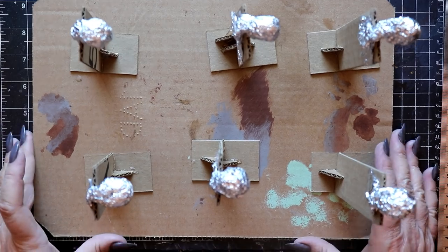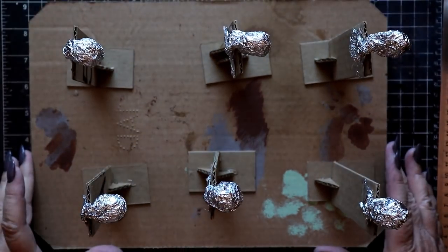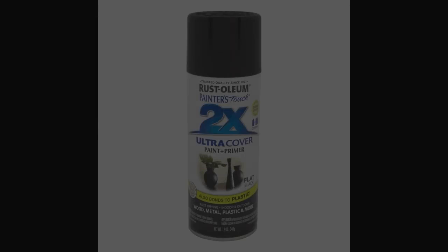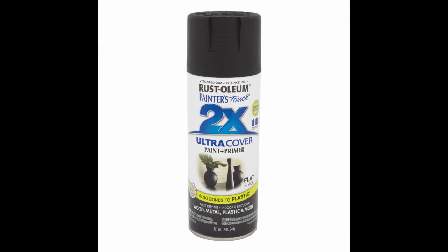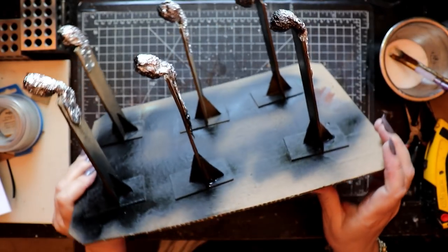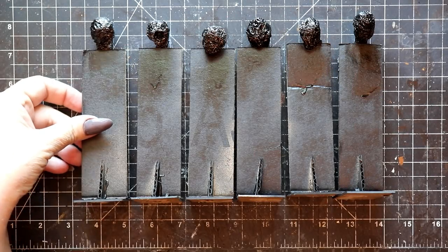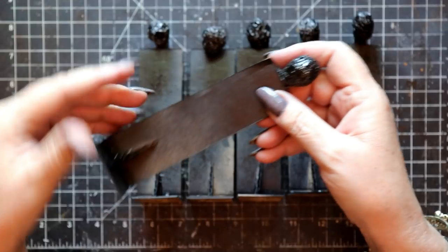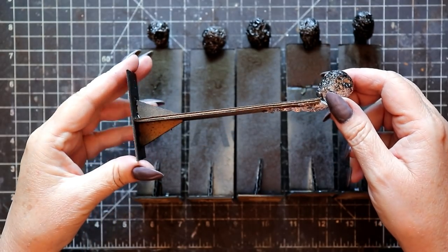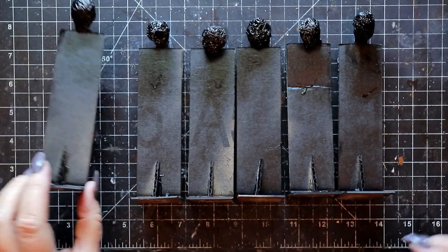To make the next step easier, I just tacked each of these in place with a dollop of hot glue before stepping outside to apply a primer coat. I'm using Rust-Oleum 2-Time in flat black to spray the front of the little heads, the front of the panels, and the bases. No need to add any spray paint on the back — that will be completely covered.